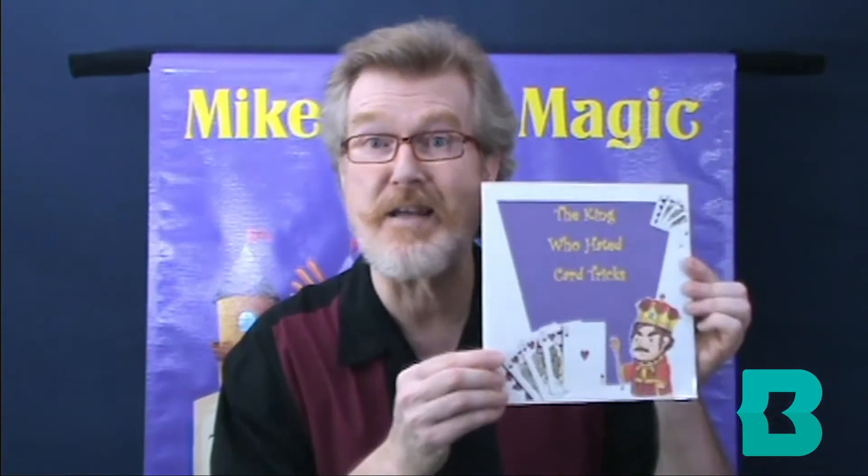Didn't see you come in. I guess it's time for another episode of Fairytale Magic at the Library with me, magician Mike Rose. I was just reading this fairy tale called The King Who Hated Card Tricks. Can you believe such a thing?